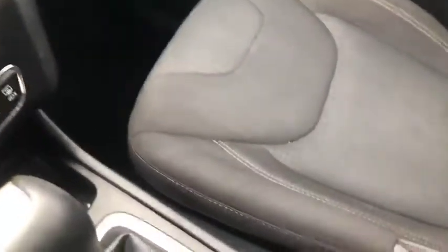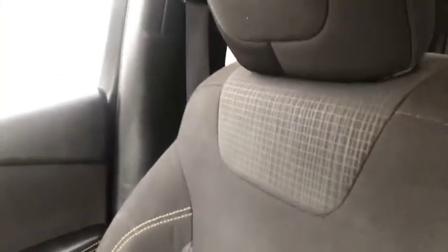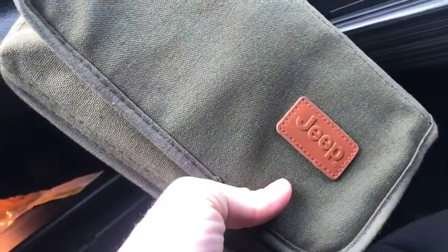The seat warmer is feeling good on this colder day. Here's a closer look at your passenger seat — again in great condition. In the glove compartment you will find your Jeep user guide for this 2016 Jeep Cherokee.